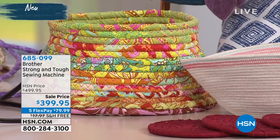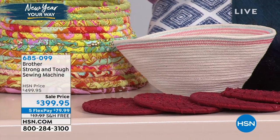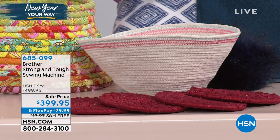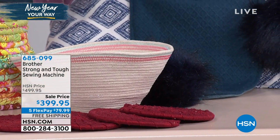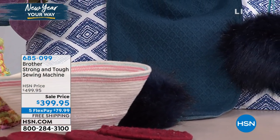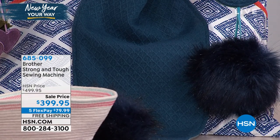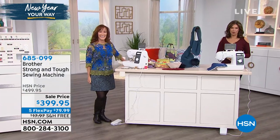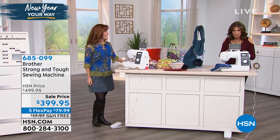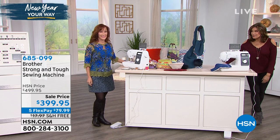We personalize things, and Brother's gonna make it possible for you to do that. This is their strong and tough sewing machine — one of your favorites. It's a sale price, $100 off, $399.95 with five flex payments and free shipping and handling. We're gonna get right to the demonstrations because this is all about being able to do your denims, home decor, any kind of tough fabric. But it can handle your delicates as well.